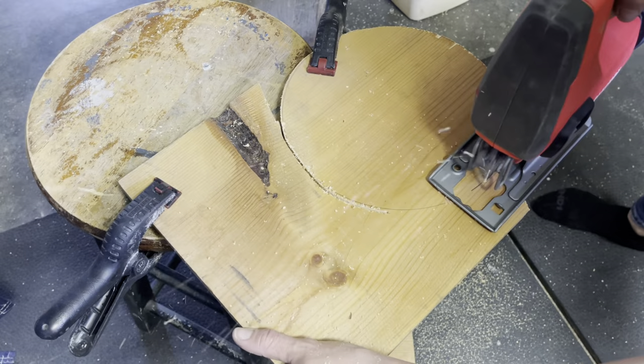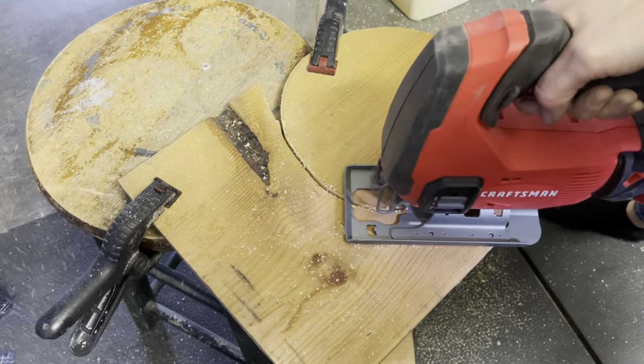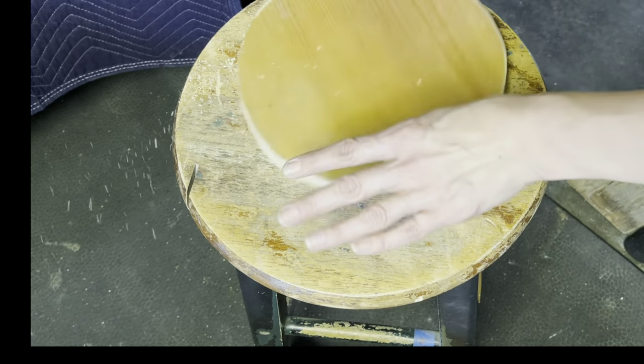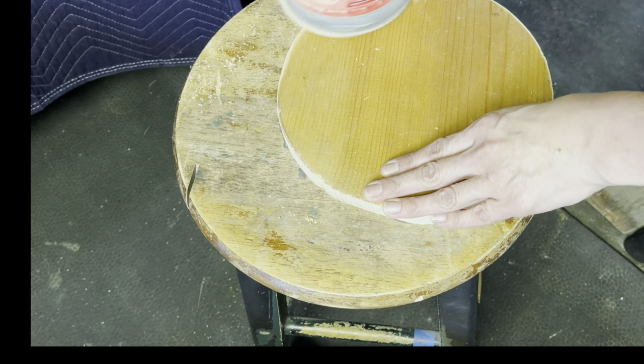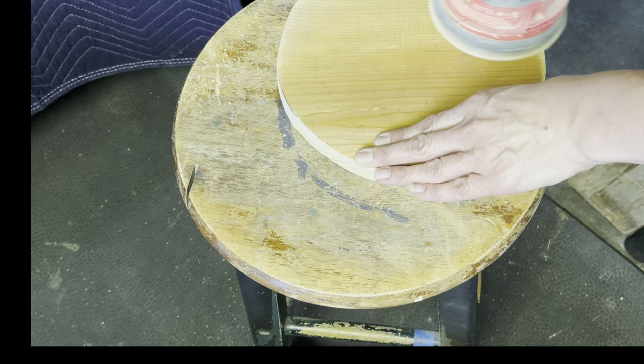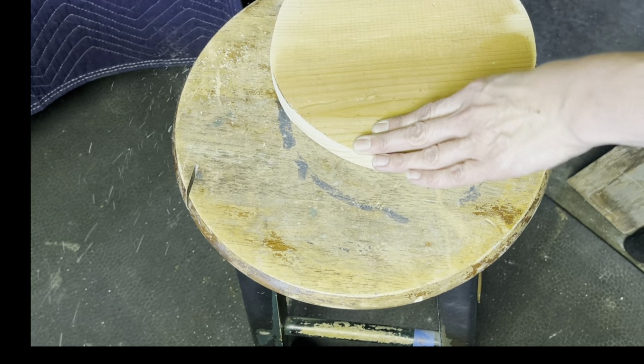If you are using power tools, make sure you're wearing your protective equipment. I used my orbital sander and 220 grit sandpaper to smooth out the surface. On a couple of spots, I did purposely sand a little bit lower because I'm going to give this a rustic finish.